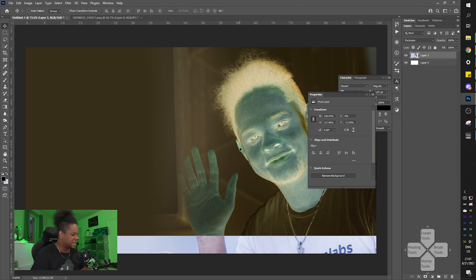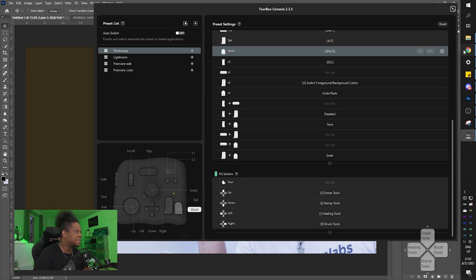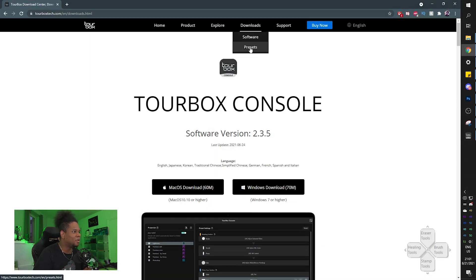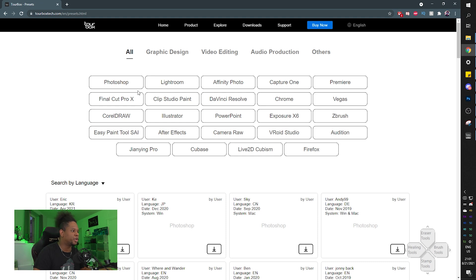That is really not bad. I can definitely see myself using this in combination with my graphics tablet during an intense Photoshop session. You can create your own profiles or download presets. Going back to the website - they have presets for After Effects, DaVinci Resolve, and Chrome too.